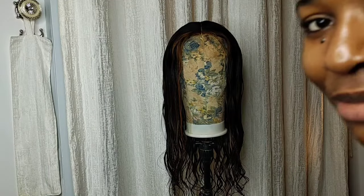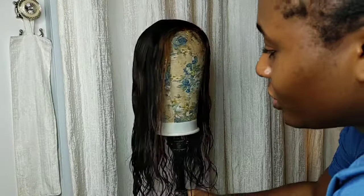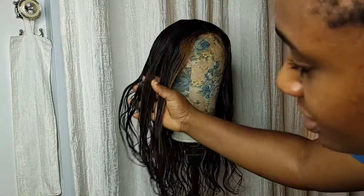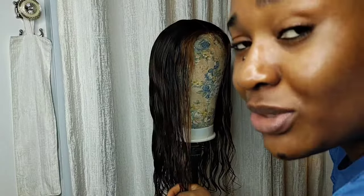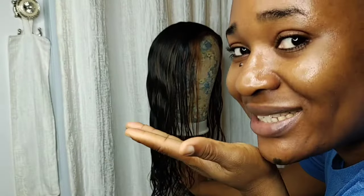Hi guys, in this video I'm going to be showing you how you can achieve long lasting curls on your hair with no heat. If you want to see how I do it, keep on watching. If you're not subscribed to my channel, now is a good time — click the subscribe button below and turn on the post notification bell so you know when I upload a new video.